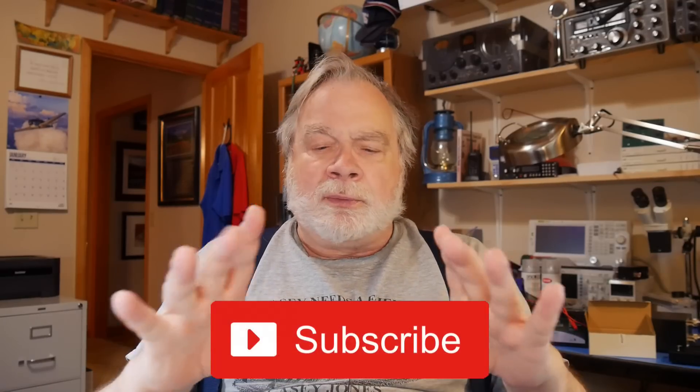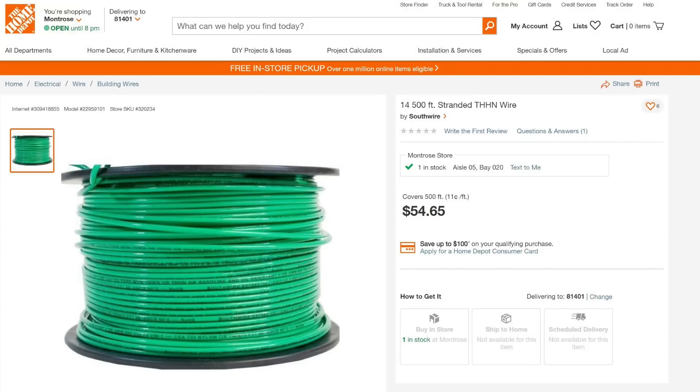How many radials should you put down? More shorter radials are better than a few long radials if they're laid out on the ground. So if you have a spool of wire that's 500 feet, you can lay down 25-foot radials and have 20 of them. If you want to go with 20-foot radials, you can have 25 of those. You can get a 500-foot spool of insulated THHN house wire — 14-gauge, stranded; get the stranded, it's so much easier to work with. You can get it for less than $100, and those radials will last you forever.